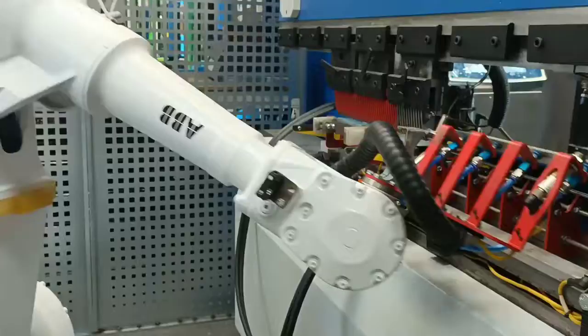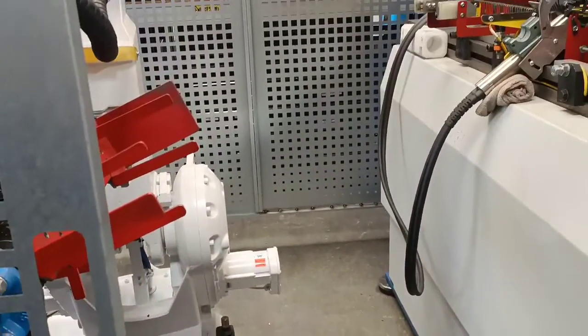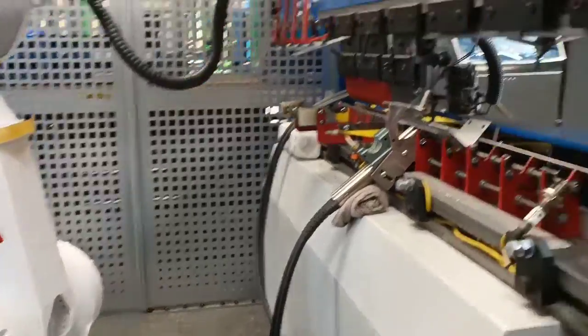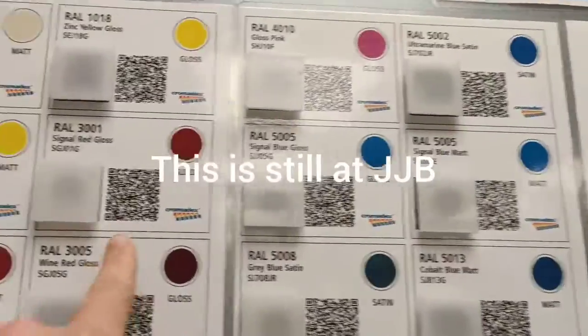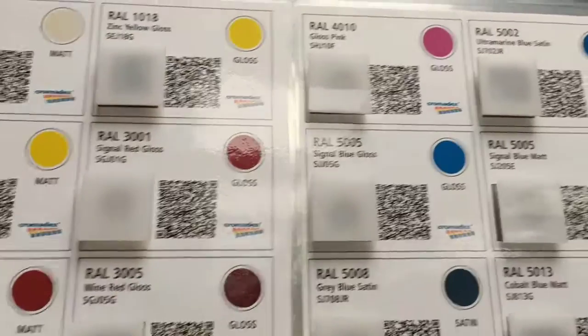We got to tour at Jack Busseys and everything there is just absolutely amazing — jaw dropped. Thanks so much for having us, Jack. All these powder coat bits and pieces. Scan the QR code and it sends the officer's email.